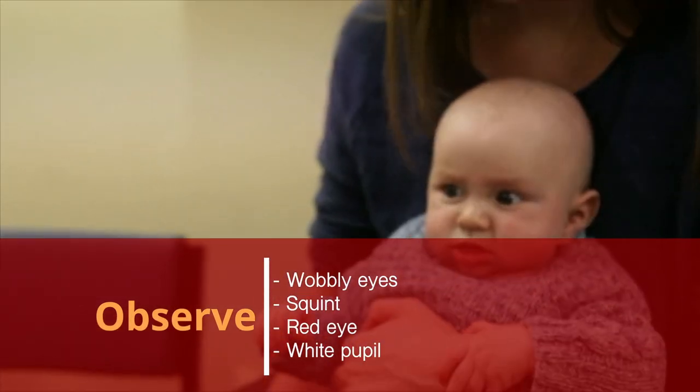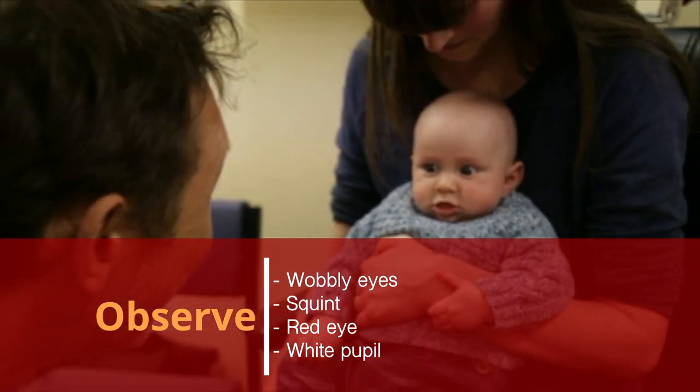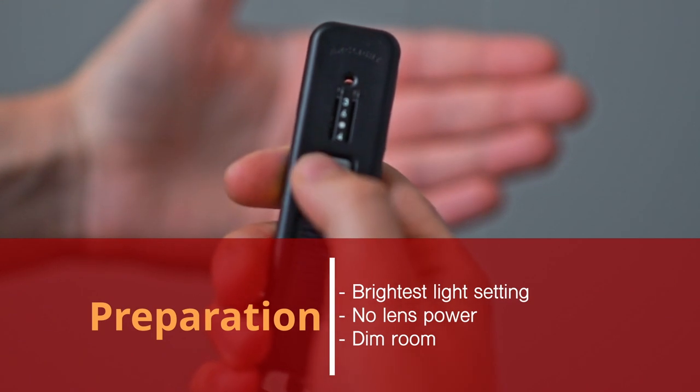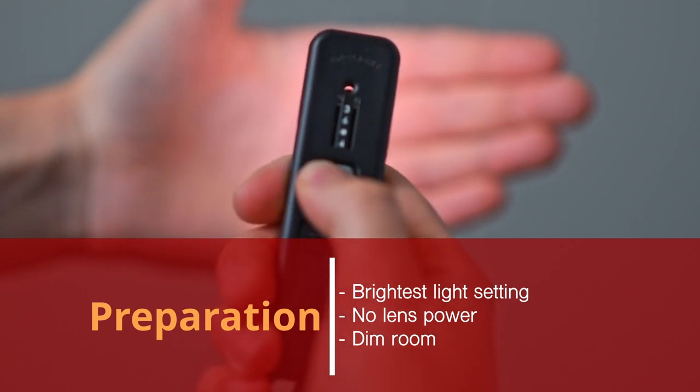At the same time, look for any signs of wobbly eyes, squint, red eye or white pupil. Then prepare the arc light by selecting the brightest light setting with three clicks.